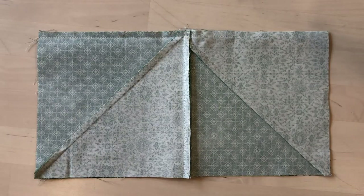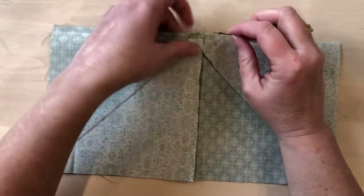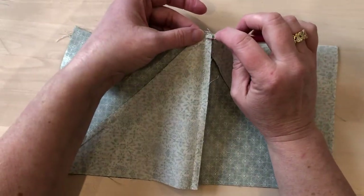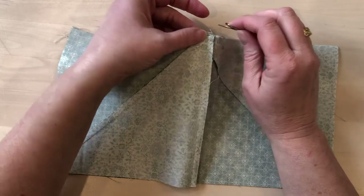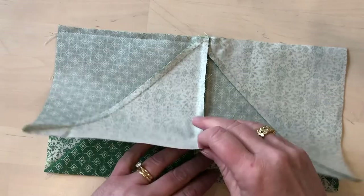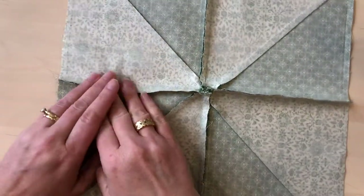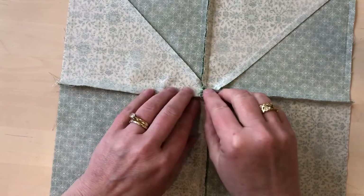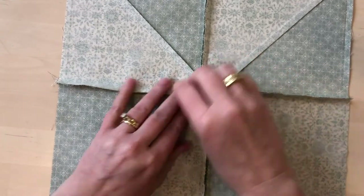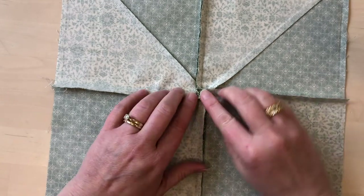A little trick that will help this: just before you press, take a seam ripper and undo the last two or three stitches that are in that seam allowance. Then when you're going to press, you can press this side to the dark side, undo those stitches, and press that to the dark side. That will leave a little mini pinwheel right in the seam allowance.